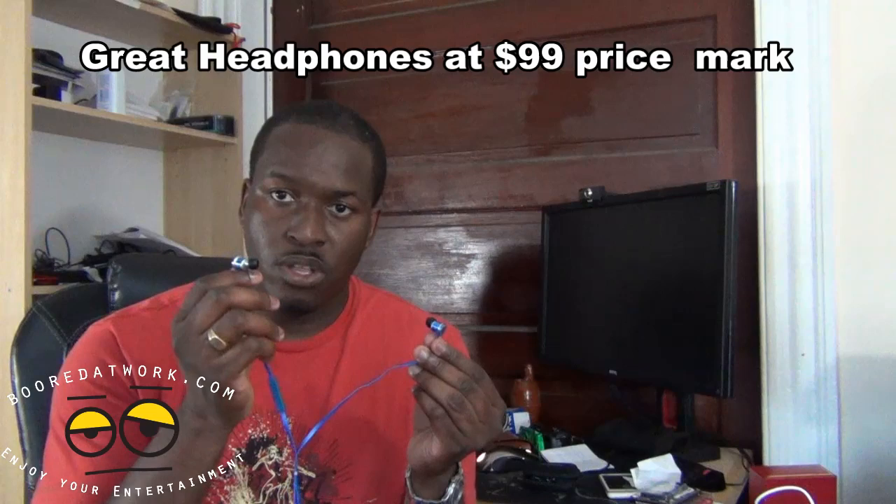These are solid headphones for those who love bass in their music and are looking for in-ear headphones. You get solid sound and very good bass — it's not overpowering and doesn't distort the song you're listening to. If you have any questions or comments about the Velodyne V-Pulse, let us know. Don't forget to subscribe on Twitter, Facebook, and YouTube. This is Thundee — thank you and always enjoy entertainment.